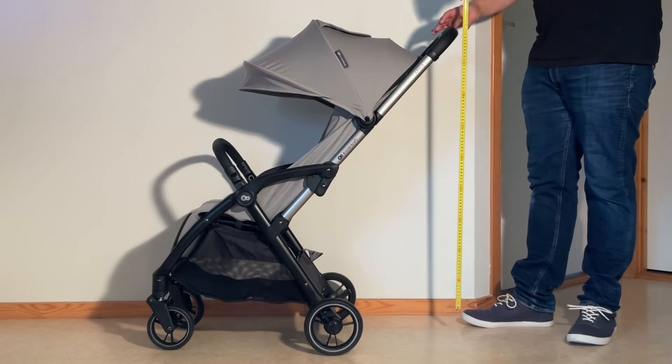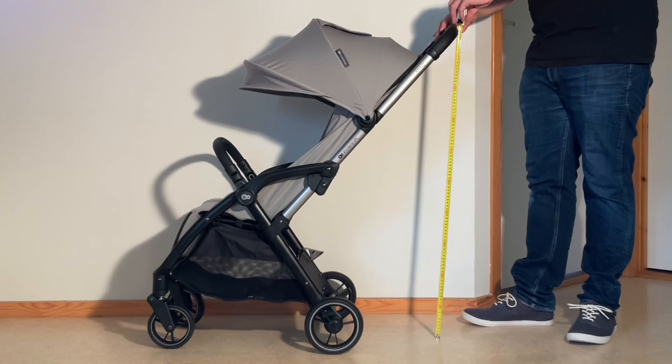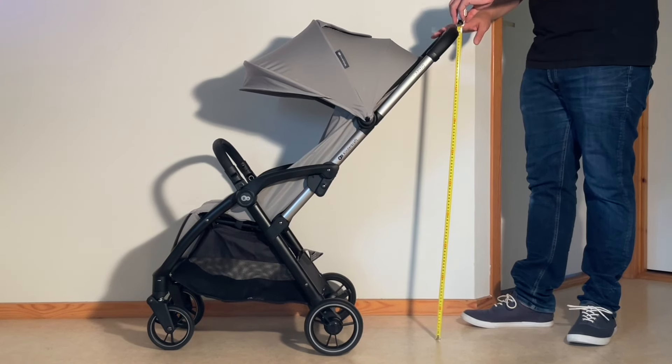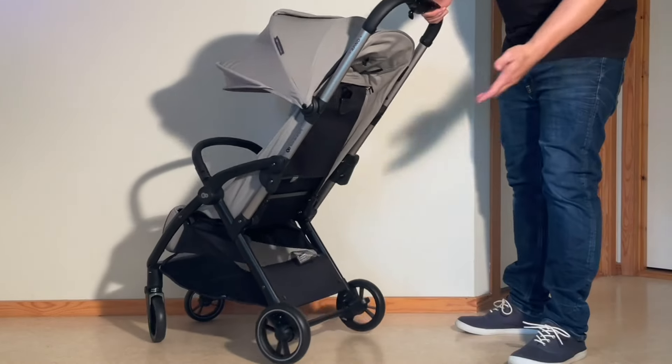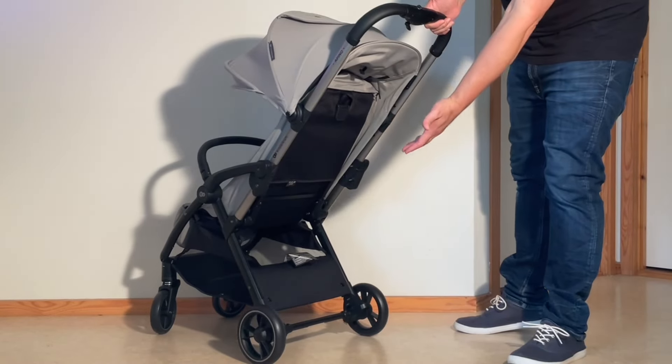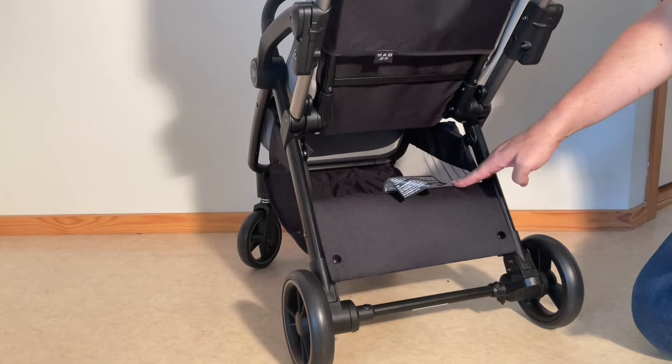Moving on to parent comfort, the Apino's handle stands at a fixed height of 99cm, which is a bit on the short side unfortunately and may be uncomfortable for taller parents, while the shopping basket is somewhat difficult to access in my opinion due to the height of the rear lip.